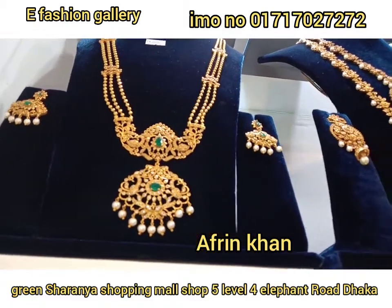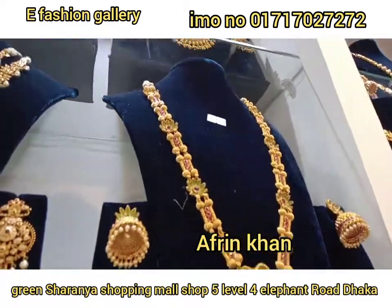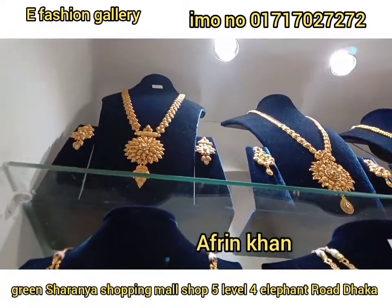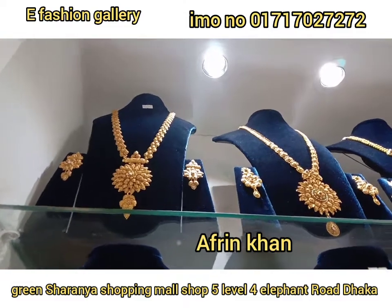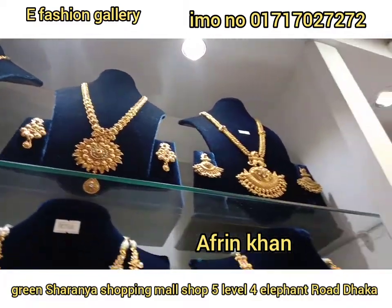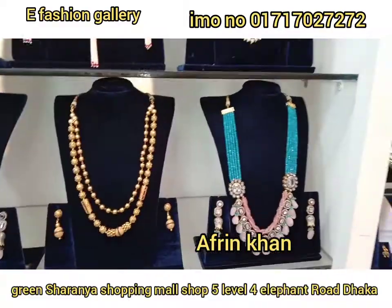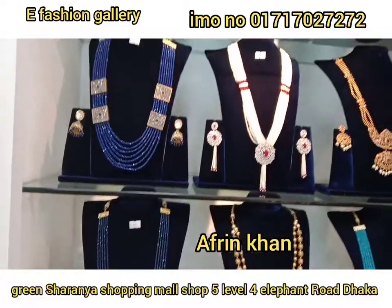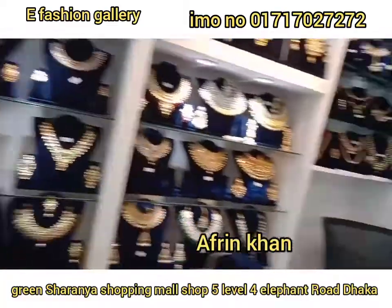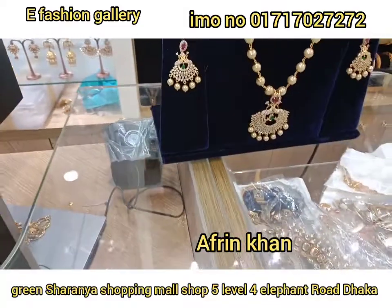So let's wrap up this video. This will be our last video for you, so we will not give it again. Here are the ornaments of the diamond. Here is the diamond.